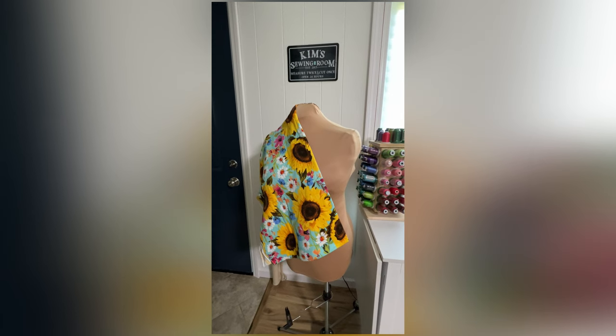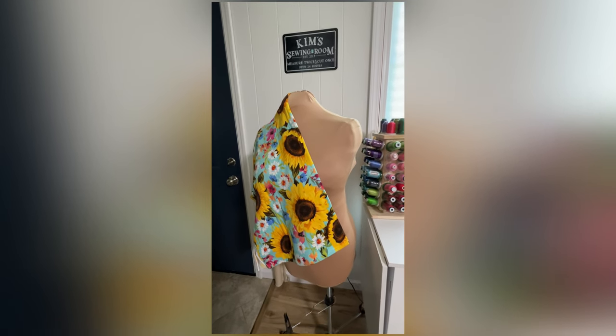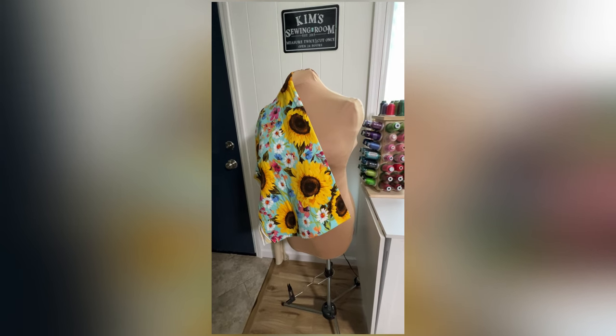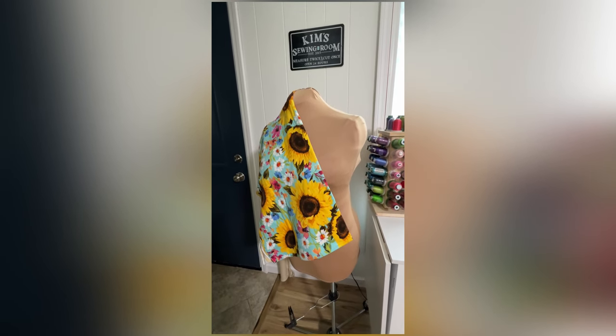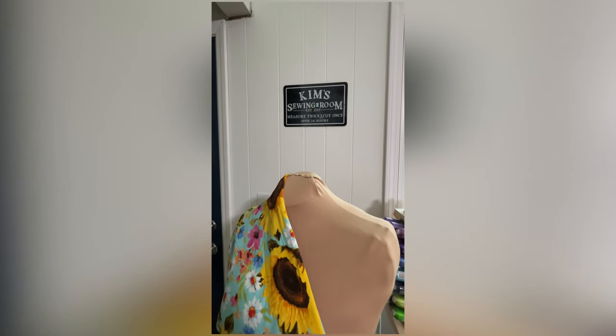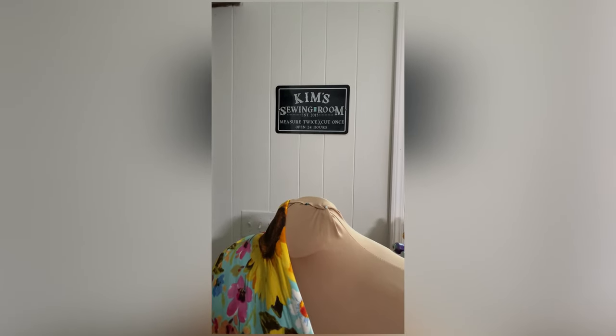On with the tour. Here's my dress form. Basically I just have a cover over it and it's padded underneath. That sign was a gift from my daughter.